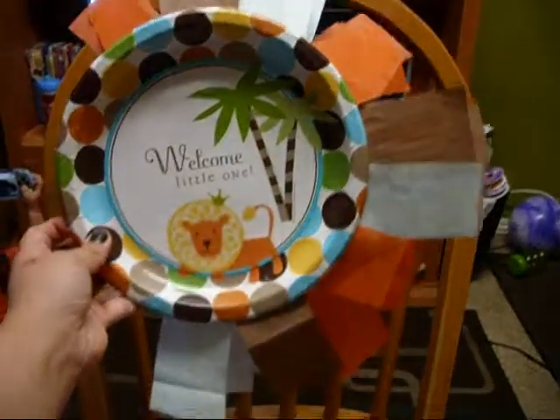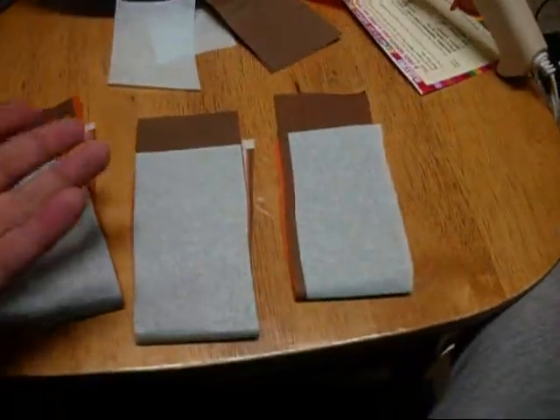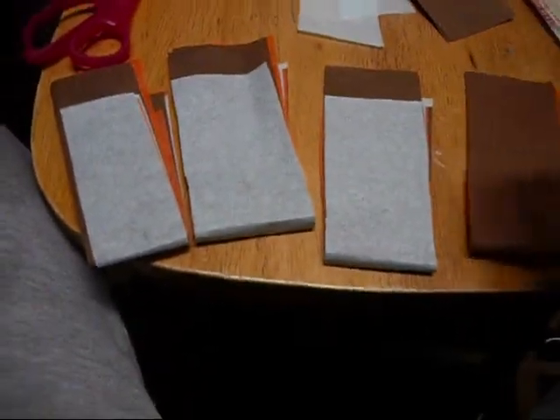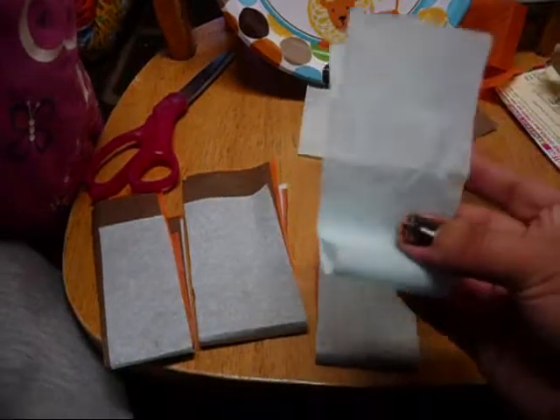This is what it's going to look like as I'm doing it — you're going to need some tissue paper. I just got squares, folded them in half, and cut them like this in triangles, so you have these little pieces.